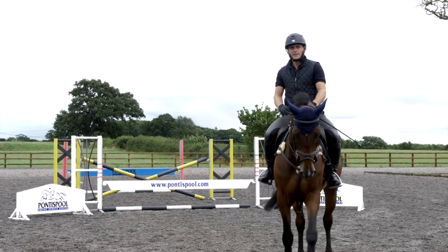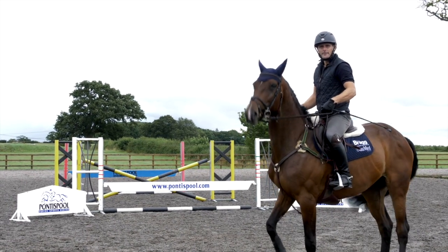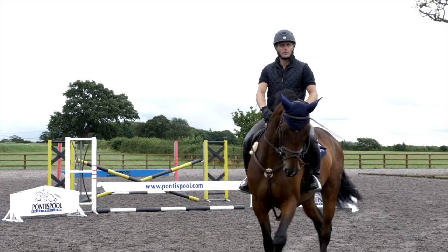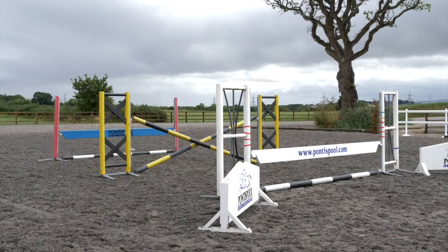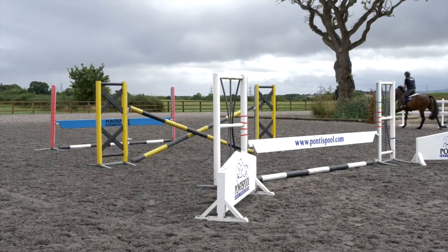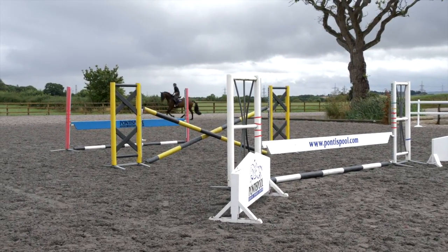I'm focusing myself on my lower leg to make sure I'm in balance and not interfering with the horse. I'm just going to try and get a nice, straight, balanced approach and let her think about the exercise herself and work it out.